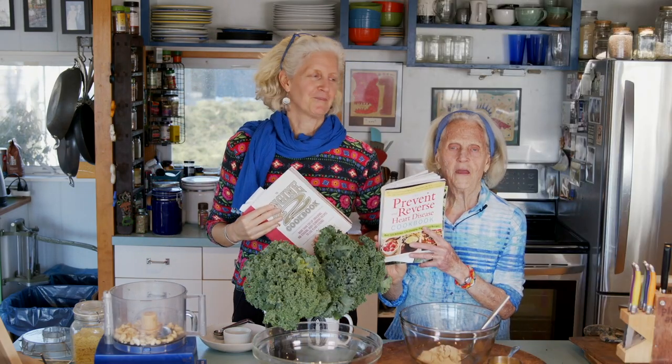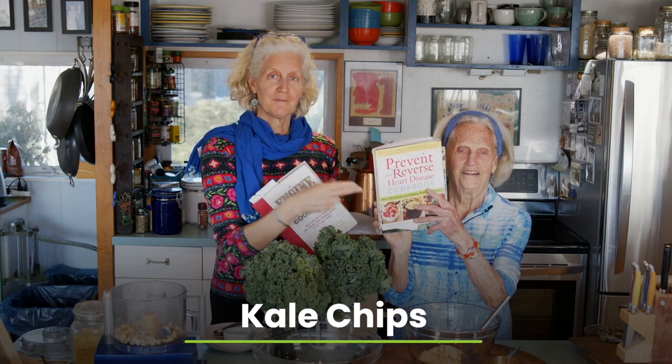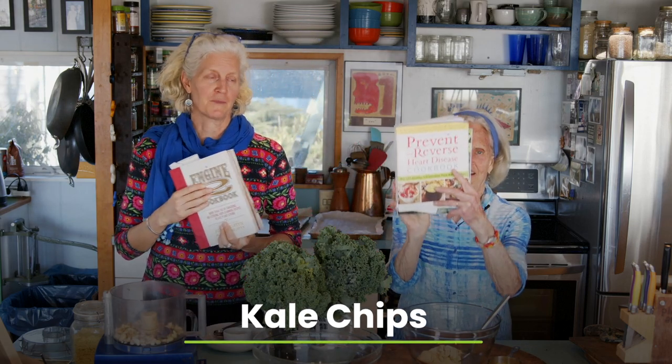Hi, I'm Jane Esselstyn. I'm Ann Esselstyn. And today we're going to make kale chips two different ways: plant perfect and plant strong kale chips.